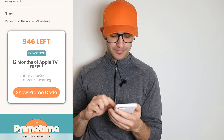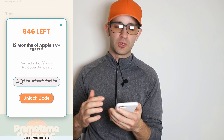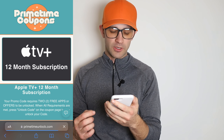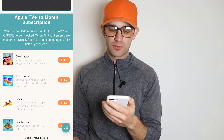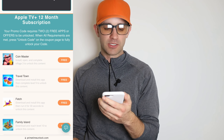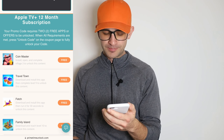Just go to 'show promo code' — here's the code, but you can see it's not fully unlocked yet. I'm gonna press 'unlock code' and it just takes a second. There's one final step to getting this code — it says your promo code requires two free apps or offers to be unlocked. When all requirements are met, press 'unlock code' on the coupon page to fully unlock your code.